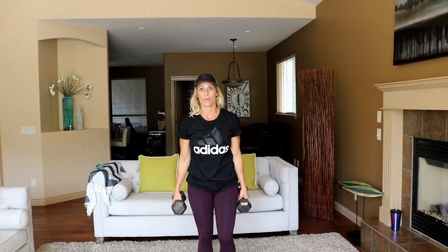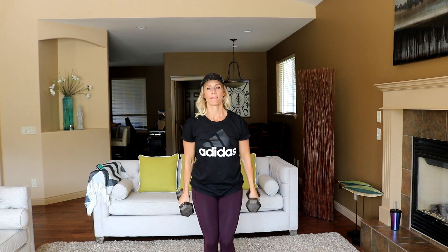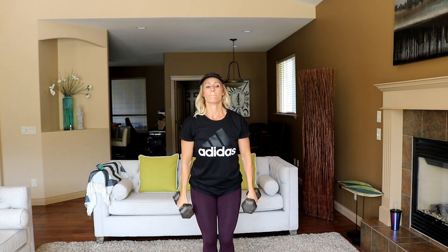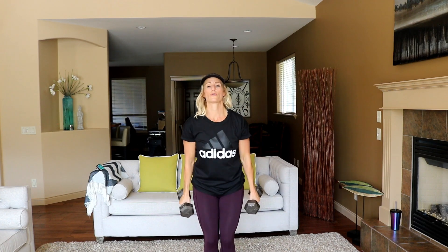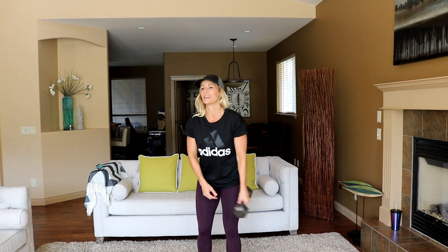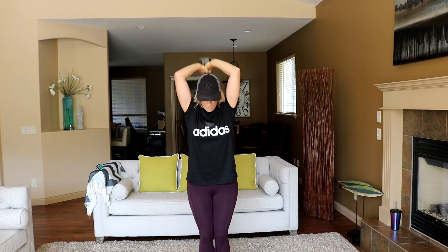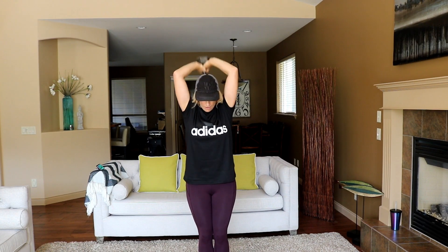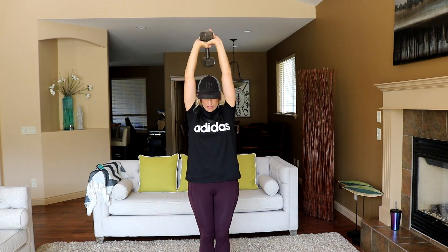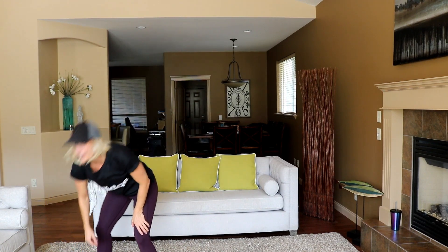I'm going to challenge myself to try and get one more in each category. Here we go — shoulders back, stick your chest out. That's nine — darn it, didn't get the extra. Might be able to in this one. Get ready and press. There's eleven, twelve, thirteen, fourteen. Okay, that's good — shake it out. Come back for our cardio circuit.